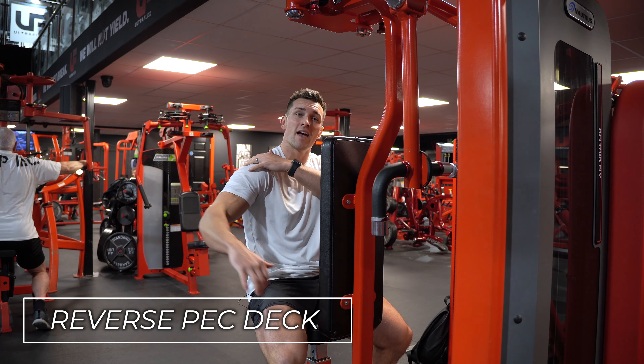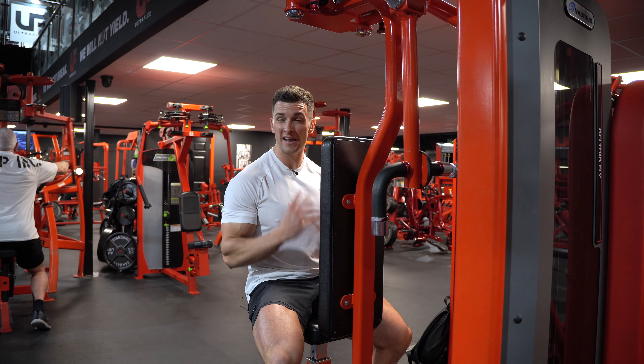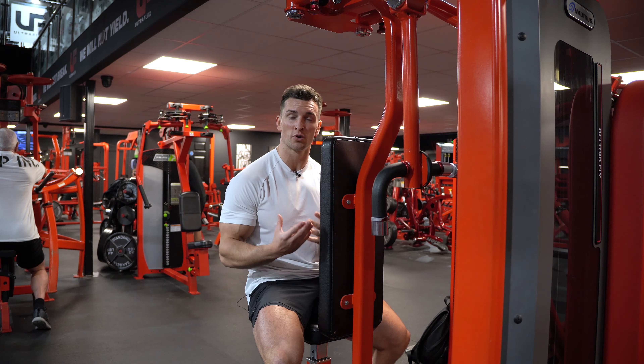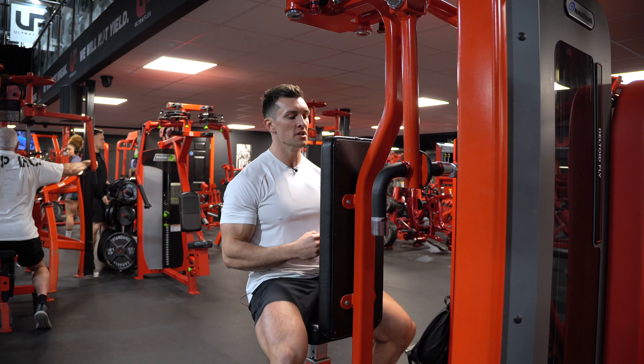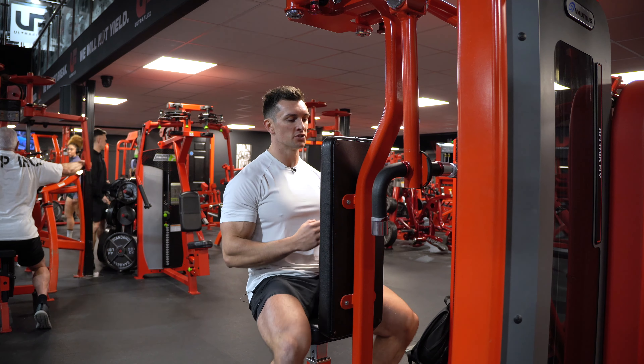In this video I'm going to show you how to use a reverse pec deck correctly. This is a really nice exercise to isolate that rear head of your shoulders. It's fairly simple in terms of your setup, and you just want to make sure that you think about a few things to get the most out of it when you're in the gym.